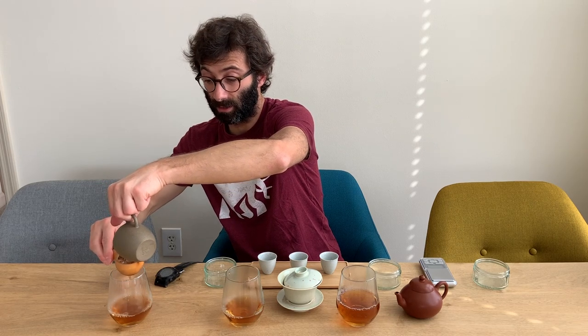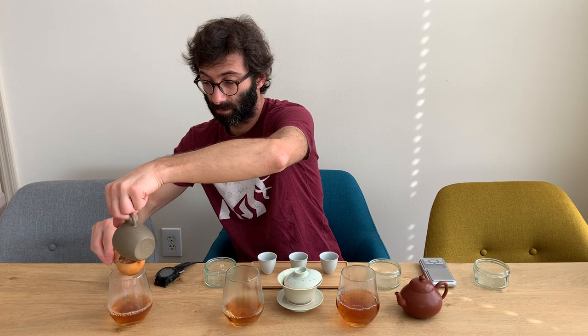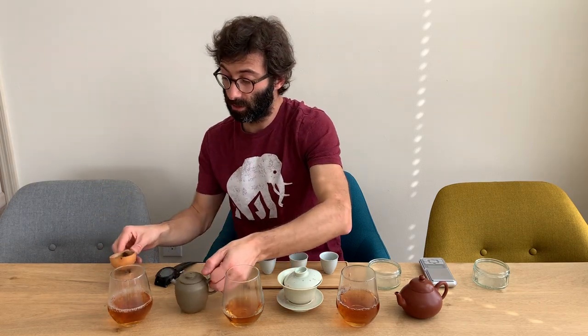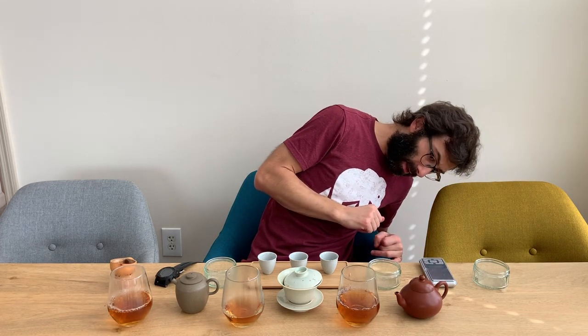I'm curious to see if my taste today is similar to yesterday. Looking at the color: the Yishin has a very nice amber color. The gaiwan one is a bit lighter, but it could just be that there's less quantity. It seems just a tiny bit lighter in color in the gaiwan. And the other Yishin teapot is fairly similar to the first one.